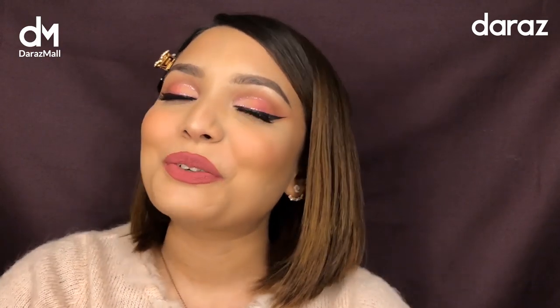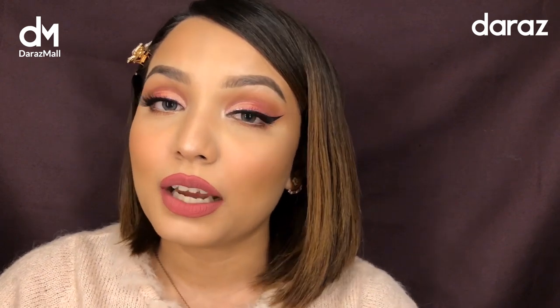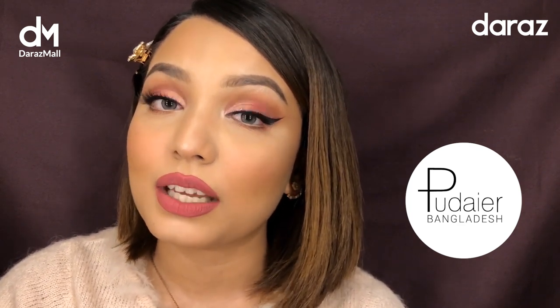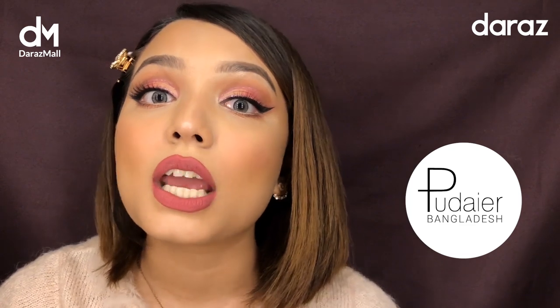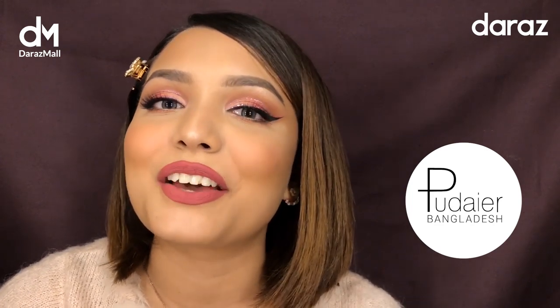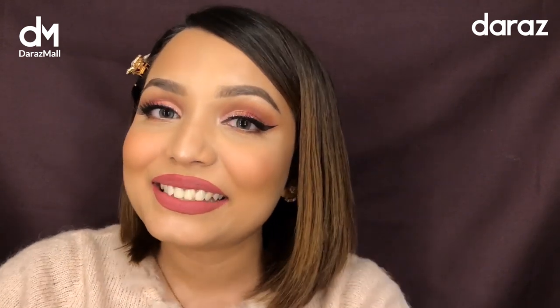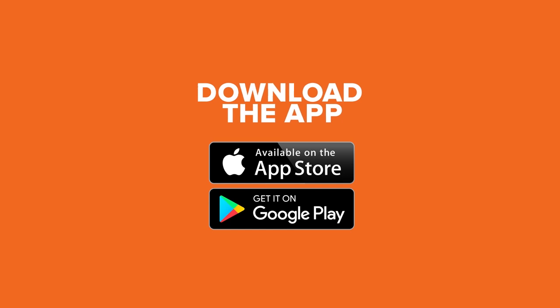Thank you guys for watching this video! I hope you like the makeup look. I also wanted to let you know that January 19th is the brand day of Puder Bangladesh Limited, and all products will be on sale at up to 67% off. Buy 800 taka worth of products from Puder Bangladesh and get free shipping. Follow Puder Bangladesh on the Daraz app to stay updated on new products and discounts. Don't forget to leave a like, subscribe to my channel, and comment down below how you like this makeup look. I'll see you in my next one — I love you guys!